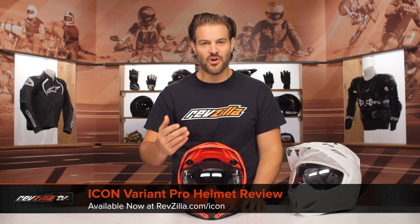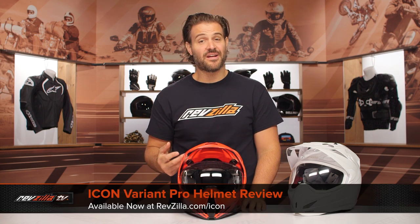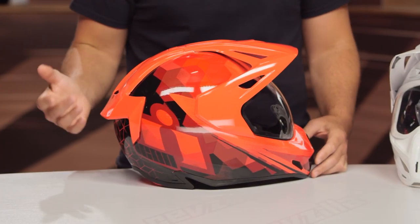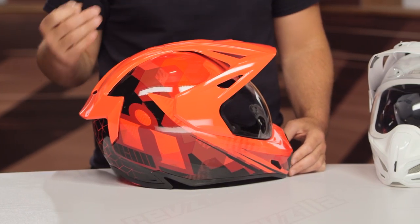Spurgeon here with RevZilla, and in this video we're going to walk you through the Icon Variant Pro helmet available at RevZilla.com. What you're going to see on the table is a red Icon Variant Pro — this is the brand new helmet from Icon, which is replacing the Icon Variant.